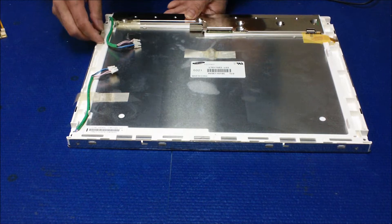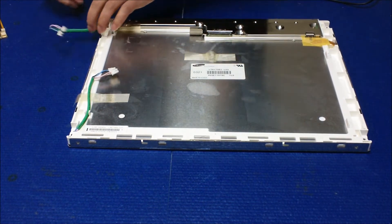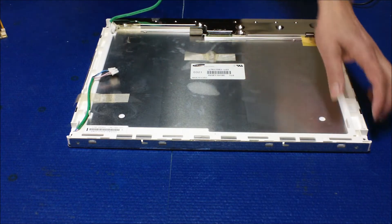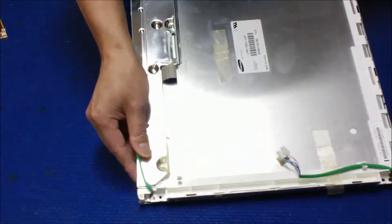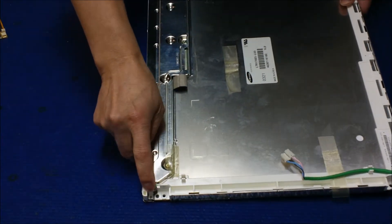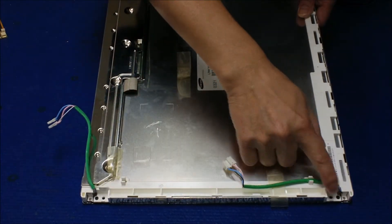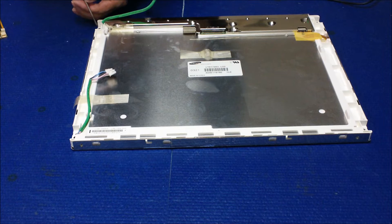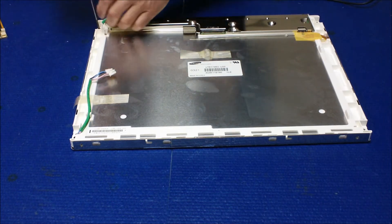We're going to remove the screw and do one at a time. The screw is right here. You just have to remove it and slide — pull the reflector out. That's all.